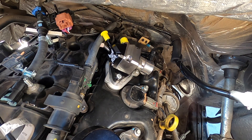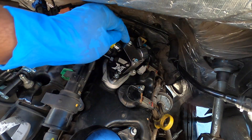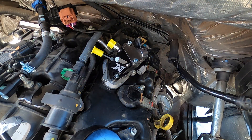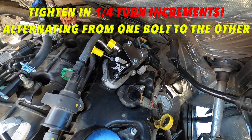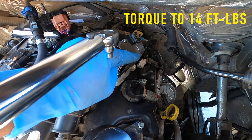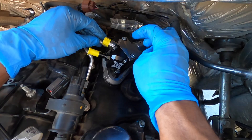Now that the bottom bolts are torqued, simply turn the pump until the top two bolts — which I've pre-installed off camera — fall into their holes. Then tighten them in alternating quarter turns, because there's an O-ring under there and you want to make sure it stays nice, flush, and level. Once the top bolts are fully seated, torque them down to 14 foot-pounds using a 3/16 Allen adapter.